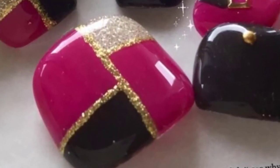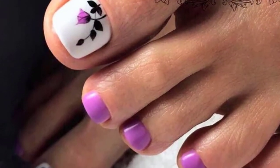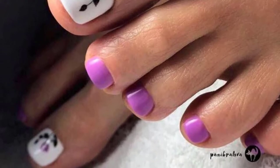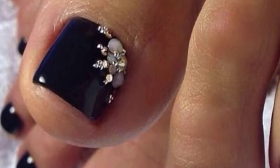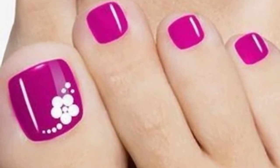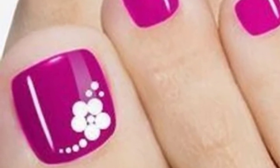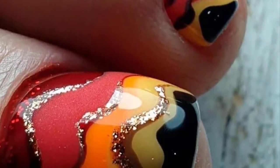Deciding on the perfect design for your summer vibe can be tricky, so here are over a hundred inspiring ideas for your summer toe nail look that will make you wish summer would never end. If you love the look of a square toenail, look no further. If you don't naturally have square long toenails, don't worry — you can still complete this look by utilizing fake toenail techniques.